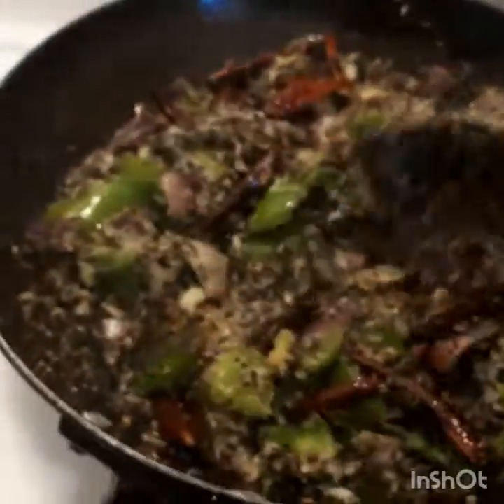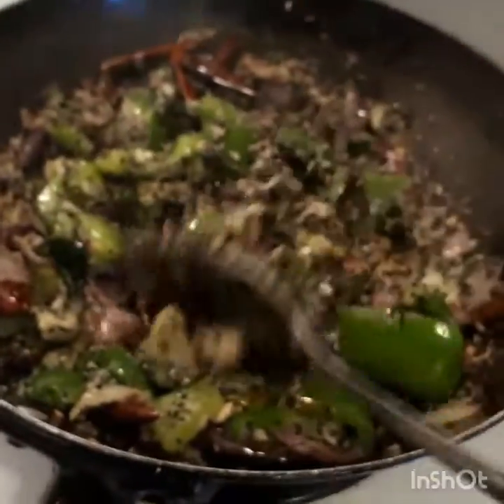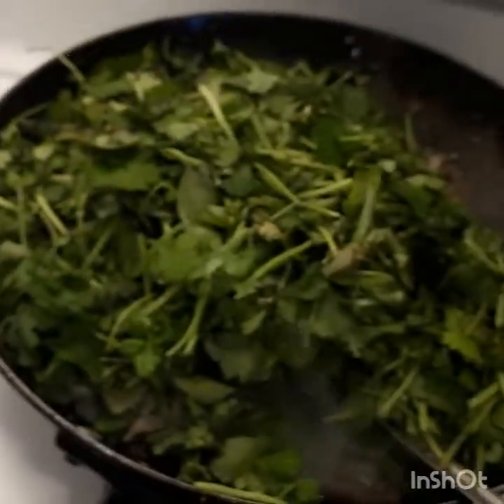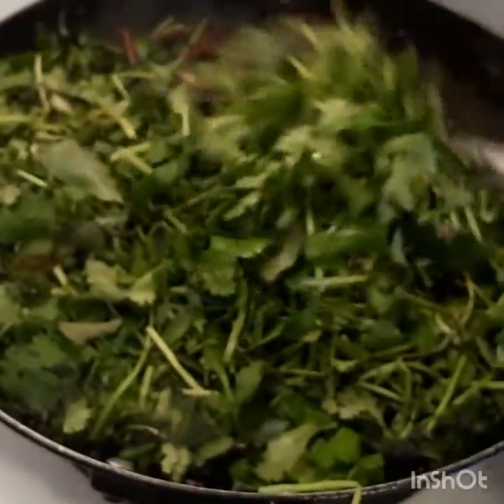I'm going to put it in a little bit. Spray the oil — the oil is full.